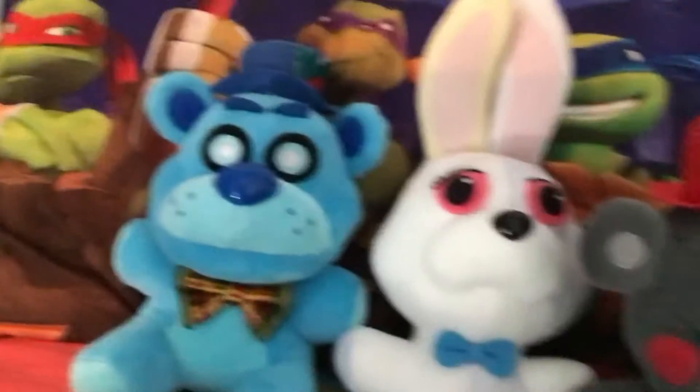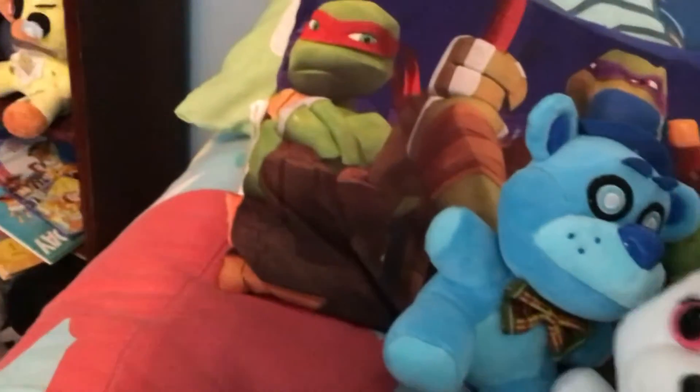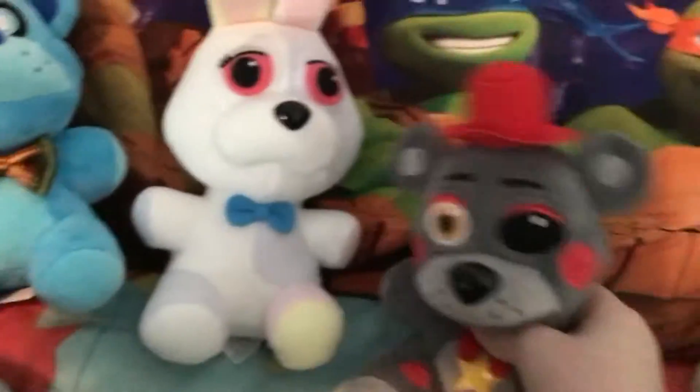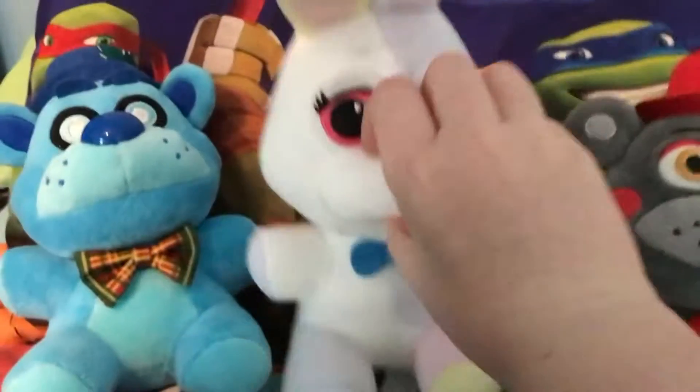I grabbed two plushies — Vanny and Floss Bear. He's made out of that soft material from the first five waves. Vanny and all the Security Breach characters are made out of this really scratchy material. Plushies like Lefty or this rabbit are all good, but the Security Breach ones have that rough feel.